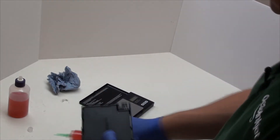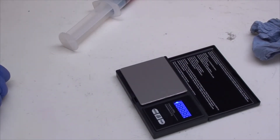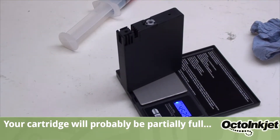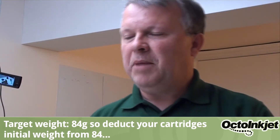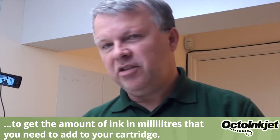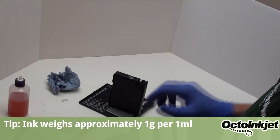And now we take our cartridge. Before you actually start, it's a good idea to check to see how much ink might already be in there. An empty cartridge is around about 43 grams. So using our scales, we're just going to check. This particular cartridge is currently sitting at 45, so it's got a little bit of ink left in it. Our maximum — or the target weight we're looking for — is 84 grams, so we're going to be putting about 39 millilitres of ink in there. That's just something to keep in mind.